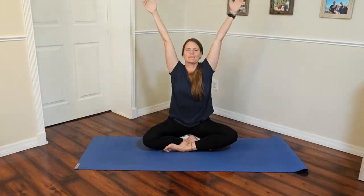Roll those shoulders. We're going to inhale and lift up, lengthen through that spine, and then float them down.